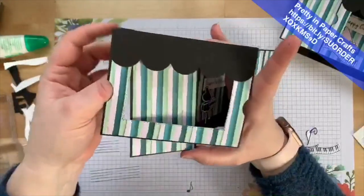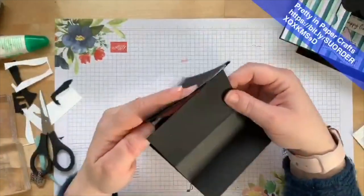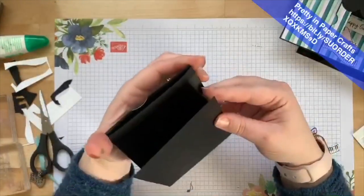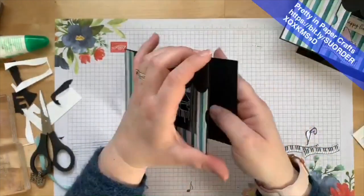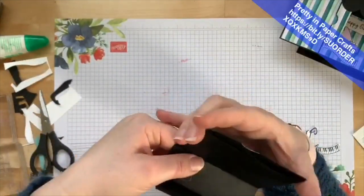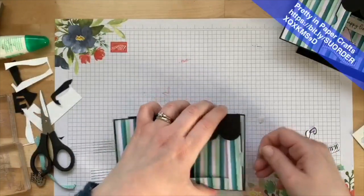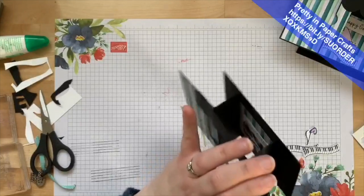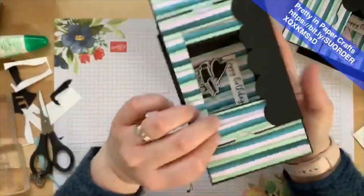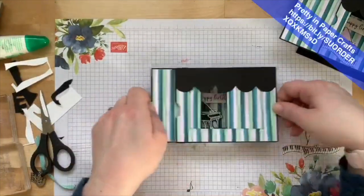Now we're going to slide the side panels through the little loops. Slide that side panel through, fold this over and slide the other panel through. One side is pretty snug — this is why you don't want it too snug when you glue it, because you need space for the paper to slide through so you can pull it open. It's a lot looser on the other side but it's still working, which is okay.